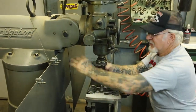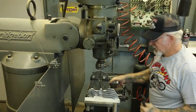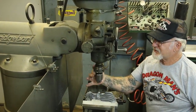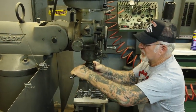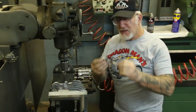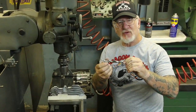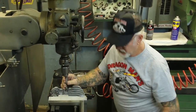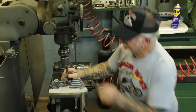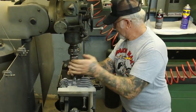Now we've got a flat surface on the bottom there. We're going to take the chuck, put the chuck back in. I start with a 9/16th drill bit, but it's actually undercut — I have my tool cutter undercut these 30,000 thousandths smaller, so when I put the threads in there it'll give it the fit that it needs.